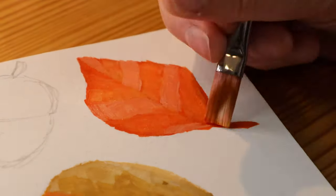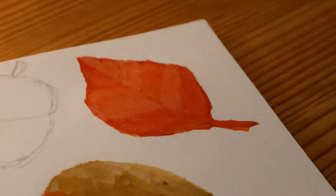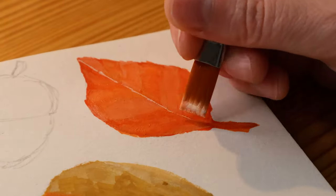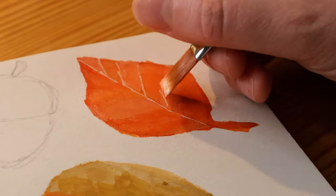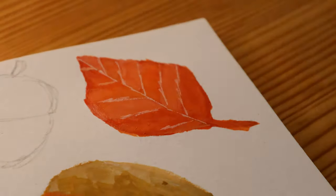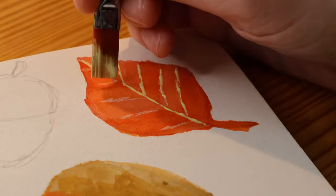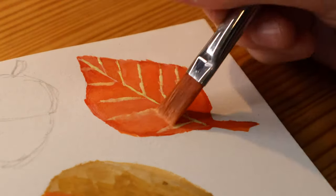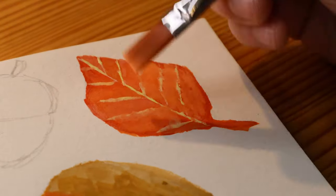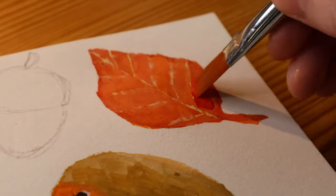I'm not happy with all of the things I did on this spread. But I like the colors. I like this leaf — it's a very vivid, very vibrant color. I didn't quite nail what I wanted to do with the leaf, but it's fine. For a practice work and for this sketchbook, next time maybe I'll know what to do better.